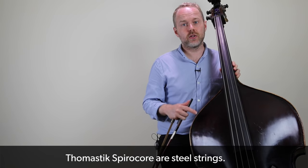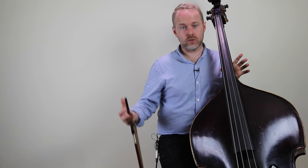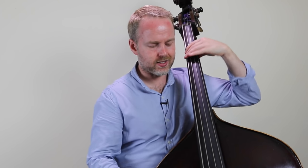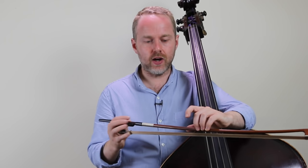They're a bit brighter than many of the synthetic strings that are out there, such as the Eva Pirazzi which I often play. So they cut through the mix a little bit more and they've got great clarity of tuning — you can really hear exactly what's going on under the left hand. One of the things that people talk about is that because they're quite bright, it can mean that they're a bit more challenging with the bow than say a full orchestral string like Thomastik Bel Canto, which is a great orchestra set. But I found that the light gauge set that I'm using now actually starts really easily and I like the clarity of pitch. Let's hear how they sound — just the open string.